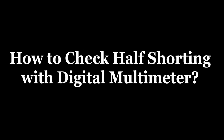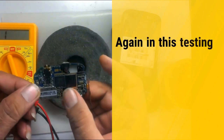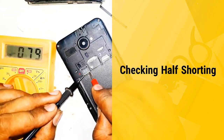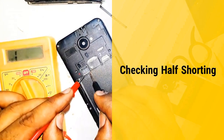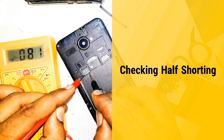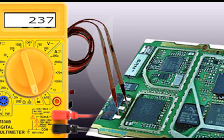We move on to the main topic: how to check and repair shorting in mobile phone PCB. How to check half shorting with a digital multimeter: Keep the digital multimeter on buzzer mode. Place the multimeter probes on the mobile PCB battery connector — red probe on positive and black probe on negative. If the reading value on the multimeter is 1, then the PCB is OK. And if the reading value is 237, then check the battery connector in reverse — red probe on negative and black probe on positive. If in reverse checking the value is also 237, then there is half shorting. The point is: if the value is the same in both forward and reverse checking, then there is half shorting in the mobile phone PCB.